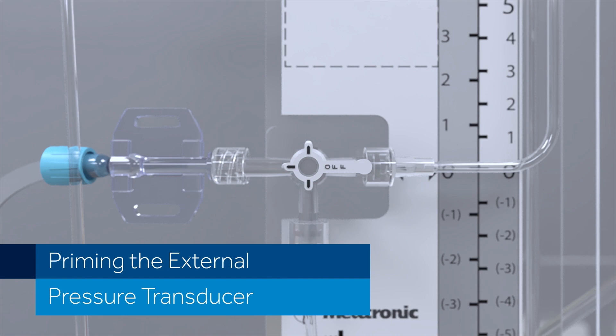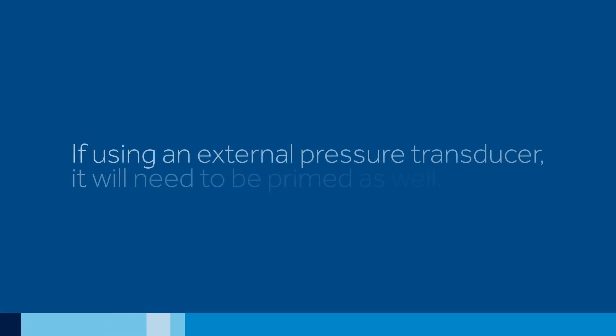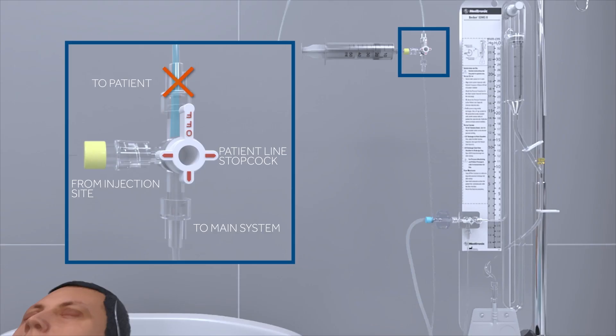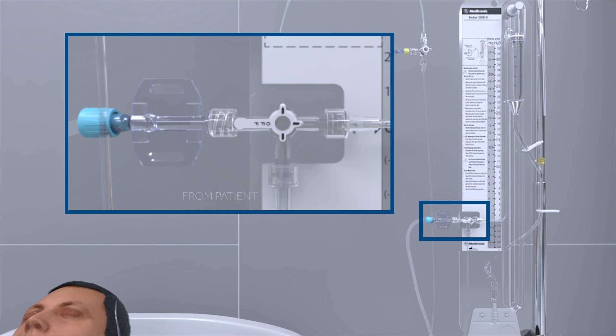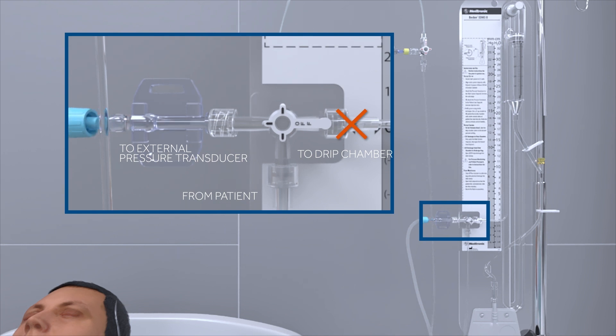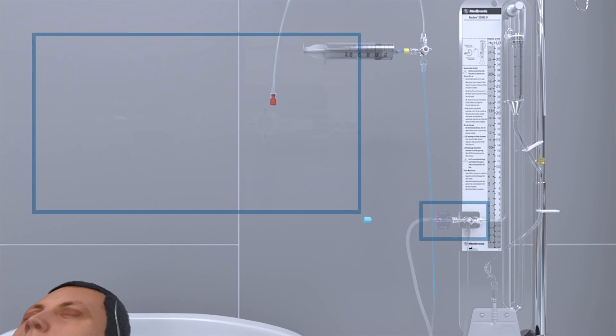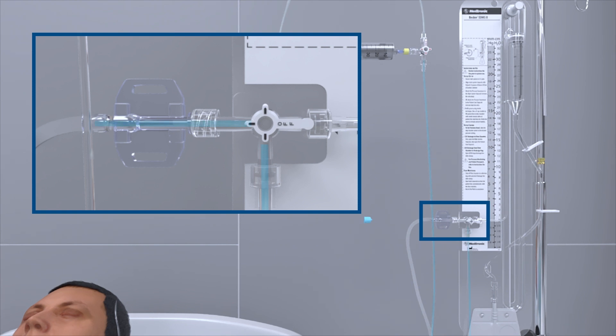Priming the external pressure transducer. If using an external pressure transducer, it will need to be primed as well. Make sure the patient line stopcock is positioned so that fluid can be pushed from the sampling site in the direction of the drip chamber. Rotate the main system stopcock so that it is off to the drip chamber, allowing fluid to be pushed to the external pressure transducer. Using sterile technique, loosen or remove the end cap on the transducer. With the syringe still connected to the patient line stopcock, push the sterile saline solution through the inner tubing of the transducer and ensure that all air bubbles have been removed.